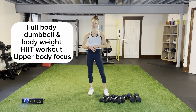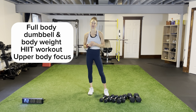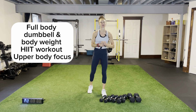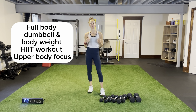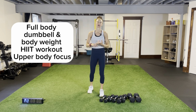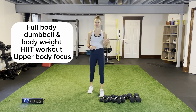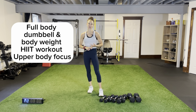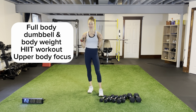Welcome! Today's workout is full body dumbbell and bodyweight exercises, high intensity circuit style training. There's a little more focus on our upper body today. Each circuit will be focused on the back, shoulders, triceps, biceps, and chest. We have compound movements, isolation movements, weighted and bodyweight movements.